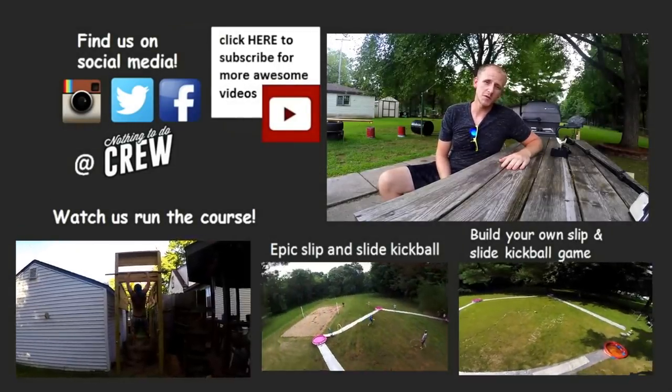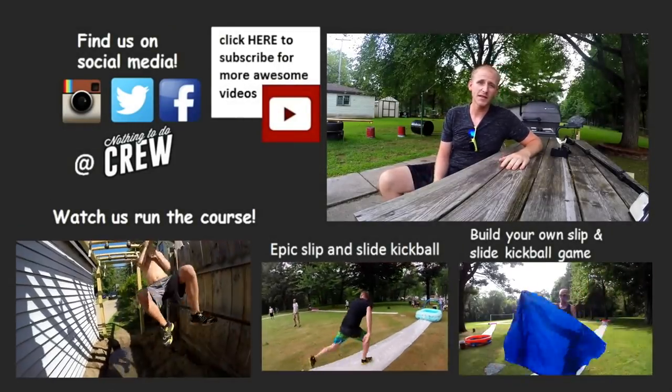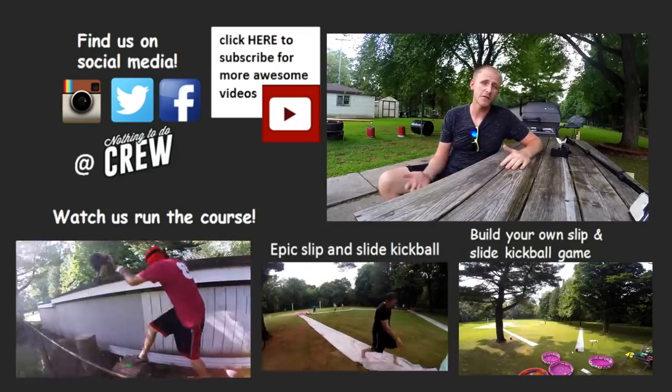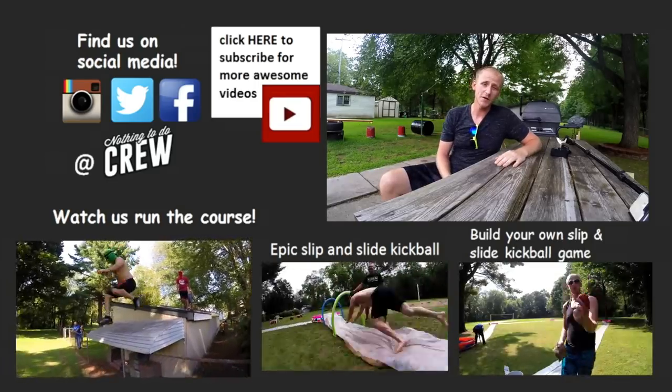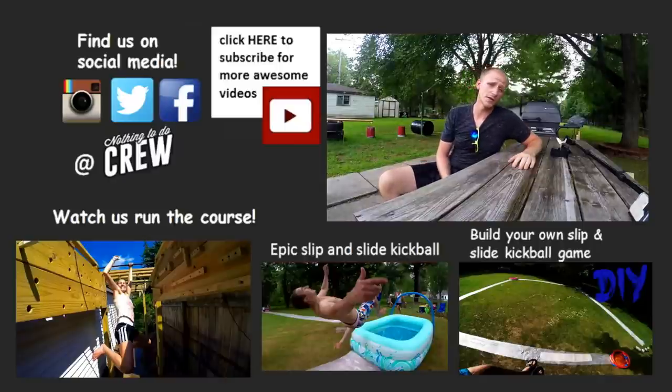Thanks again for watching my ninja warrior tutorial video — I hope you found it useful. I'd love to hear from you guys in the comments below. Let me know if you think you could tackle my course or if you have any ideas for new obstacles. If it's your first time here, we'd love to have you subscribe to our channel — we build awesome things like this and do crazy things like the slip-and-slide kickball video. You can always find us on social media at Nothing To Do Crew.